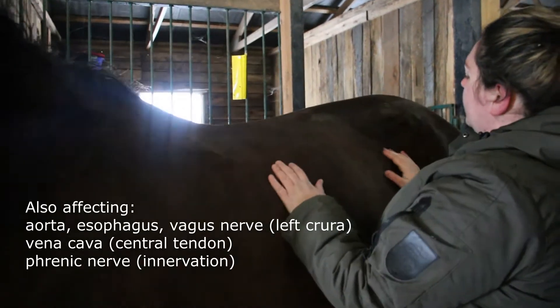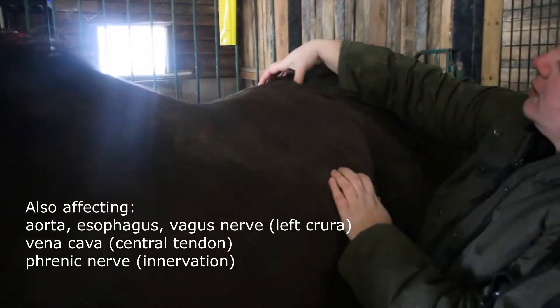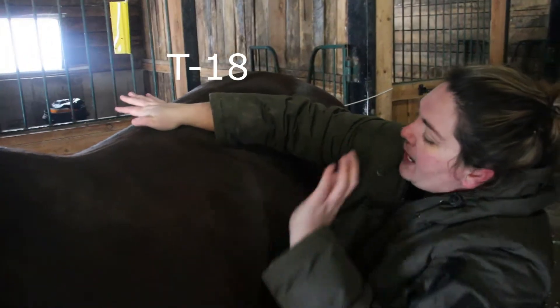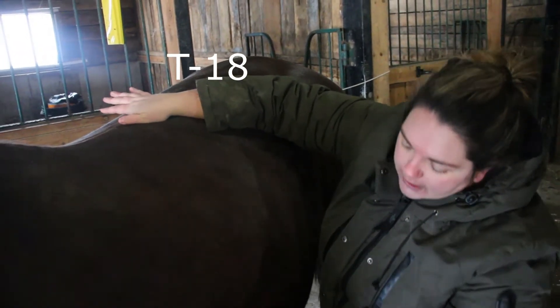I'm going to just follow the ribs up. Last rib here. So that's for the dorsal hand placement. The ventral hand placement should be right on the midline at the level of the xyphoid process, which we can follow down based on her ribs as well, so we can kind of line up in that approximate area.